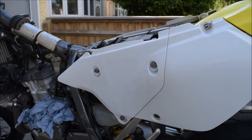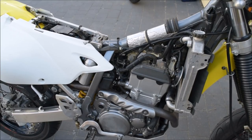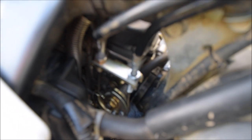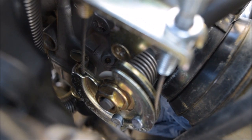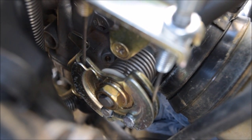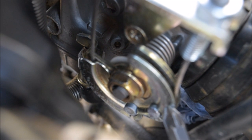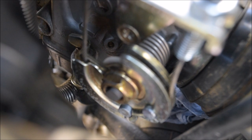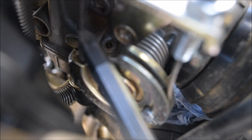Now you need to pop this side panel off. As you can see we're on the right hand side of the bike. This is a throttle cable — I'm turning the throttle now, and you can see that's turning in there. The next job is to remove these cables that are seated. One runs up there, and this one runs along here and then up there.